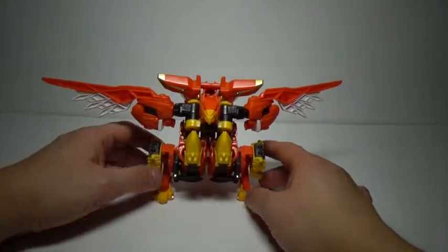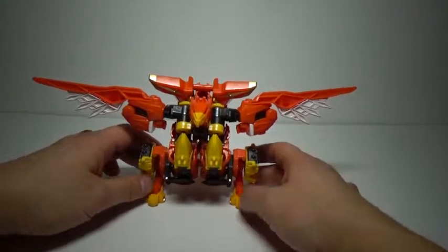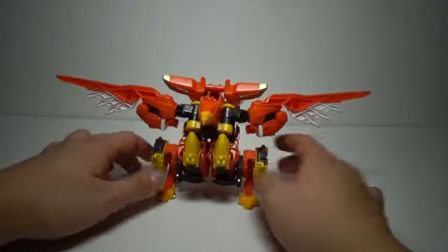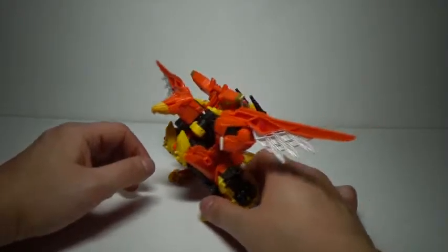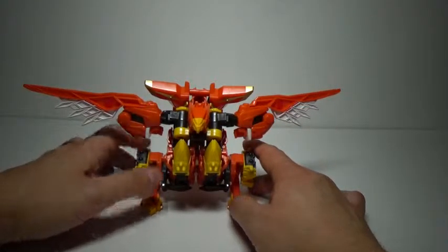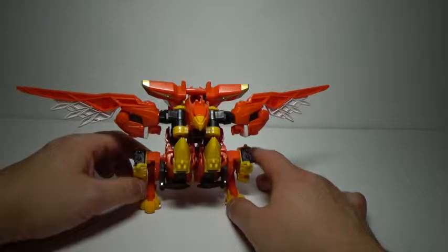Hishomaru here — I'm imagining he could be a phoenix or something of similar nature due to his rather bright orange color. It is definitely a departure from Gekisumaru's dark blue, but it's still rather interesting.